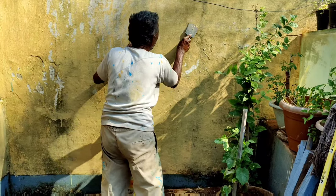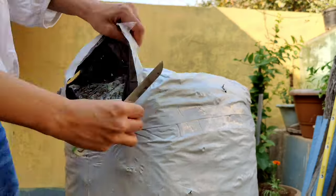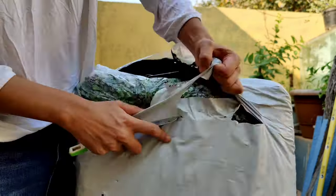Walls darkened with time have a story to tell. This one, however, is getting a new look and a new storyline.